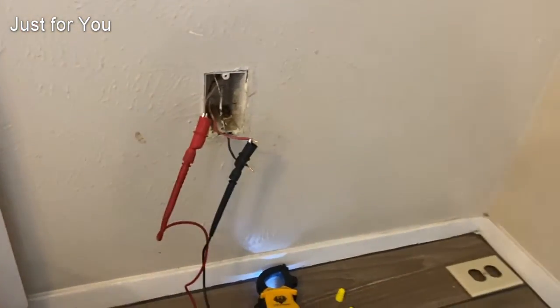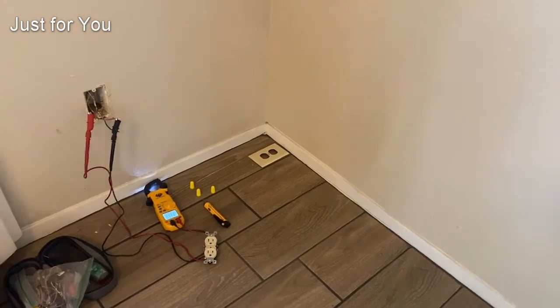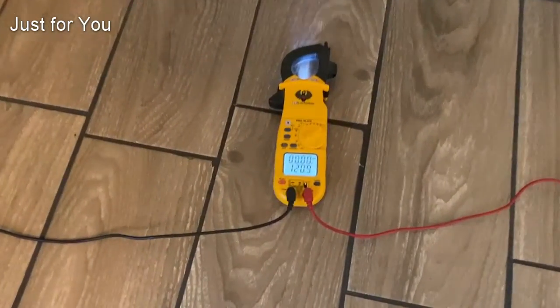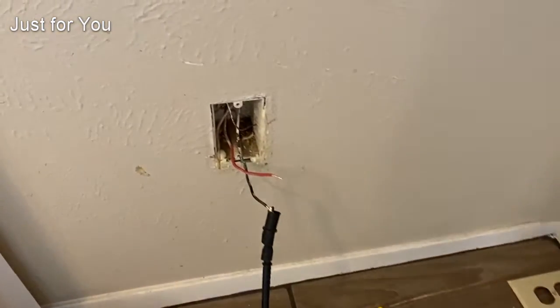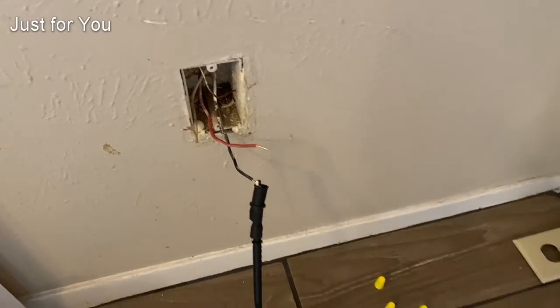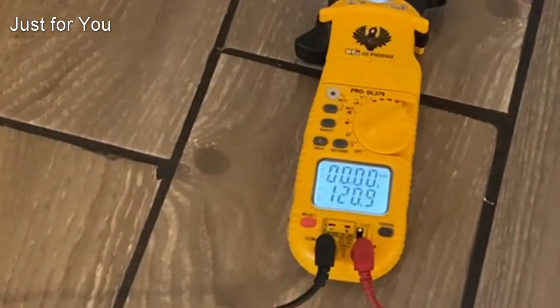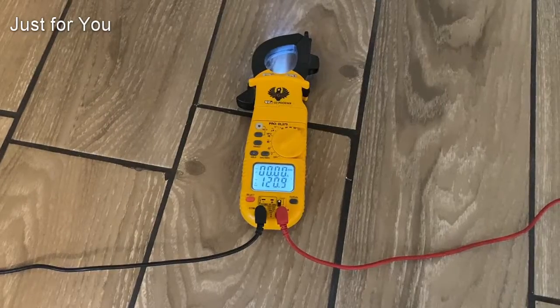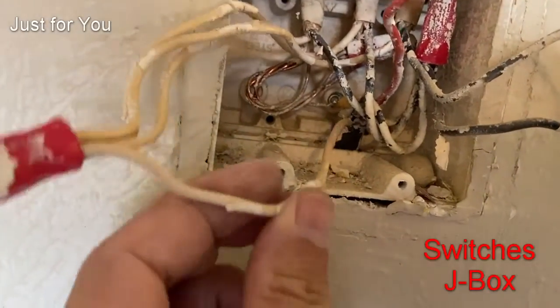Now let's figure out what's going on with this neutral. Neutrals are usually jumping from one outlet to the next and we'll have to troubleshoot from there. Here's a quick check: this is the outlet we're having an issue with, and this is an outlet that works — so I'm just borrowing the neutral from that one and we've got 120 volts. Now we have to find that open neutral.